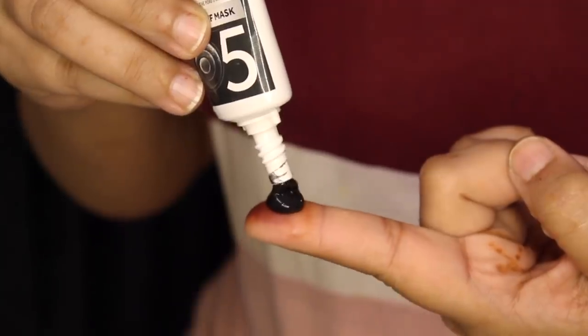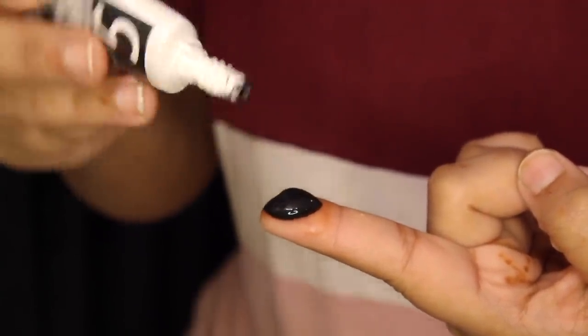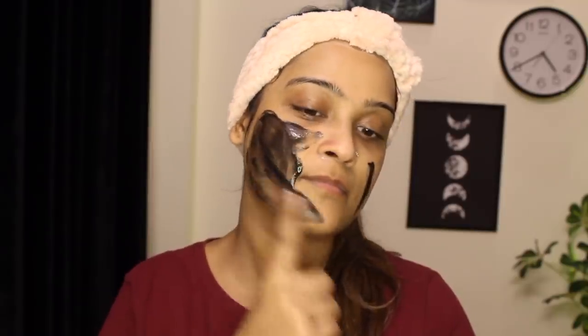After the massage, it's time to use the PONS charcoal peel off mask, enriched with bamboo charcoal that instantly removes blackheads and brightens the skin naturally. Apply a very thin layer of the mask all over the face and avoid the eye area. Keep it on for 10 minutes and then wipe it off using a wet towel.